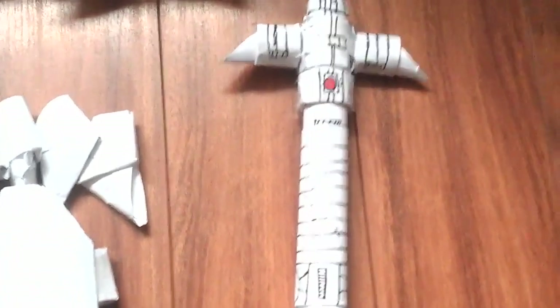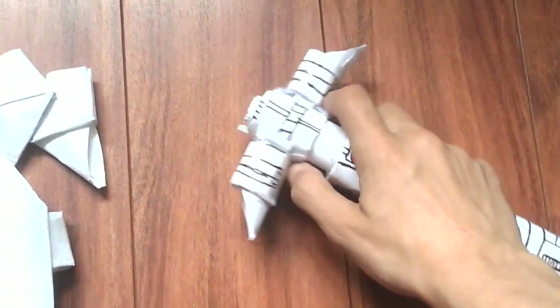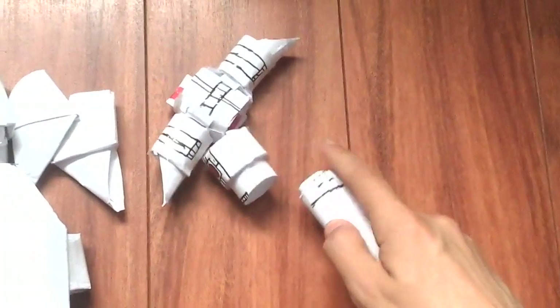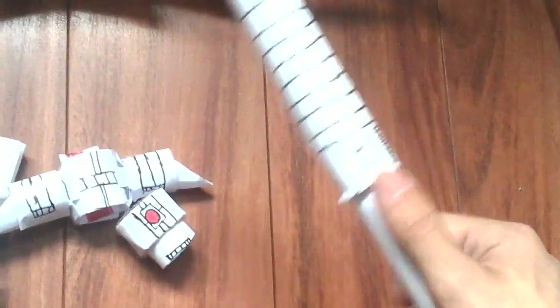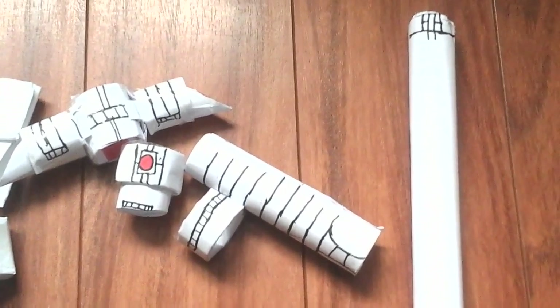First is the easiest one, which is my Kylo Ren Crossguard. So there are a few features — this piece can come off, this piece, and this one as well. You can pretty much assemble your own lightsaber with this thing that I've made.